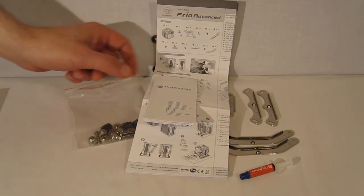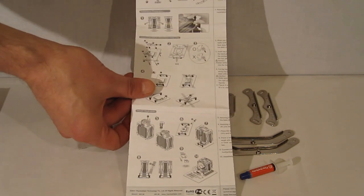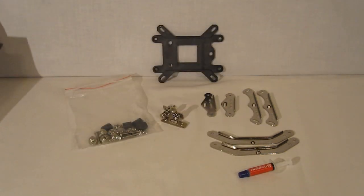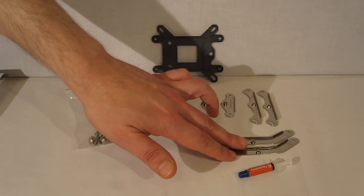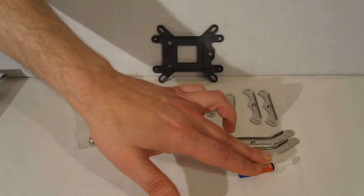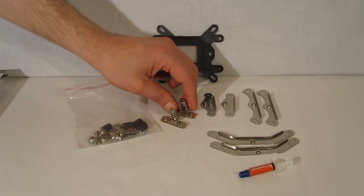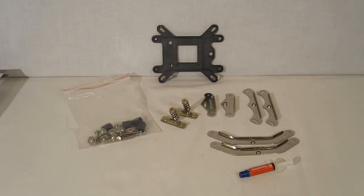Taking a look at the accessories: there's a product warranty card, a nice detailed installation guide in quite a few languages, and the mounting kit itself. Thermaltake happens to make a very nice mounting kit — very easy to work with and very sturdy. They use one backplate, reversible for AMD and Intel, two sets of AMD brackets for mounting in either direction, a set of Intel brackets, thermal grease, retaining screws which mount to the cooler itself, and just a few nuts and bolts. It's a very simple install.